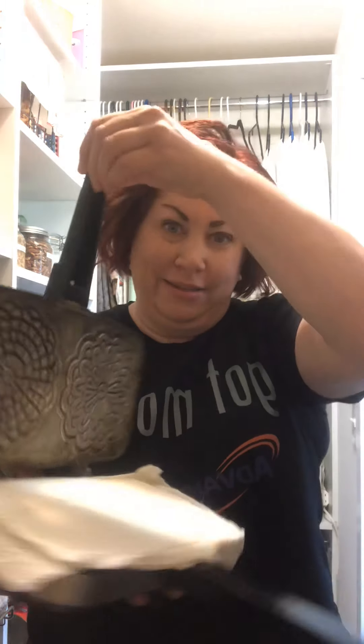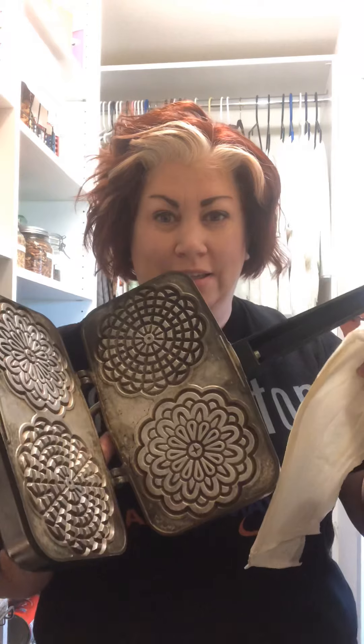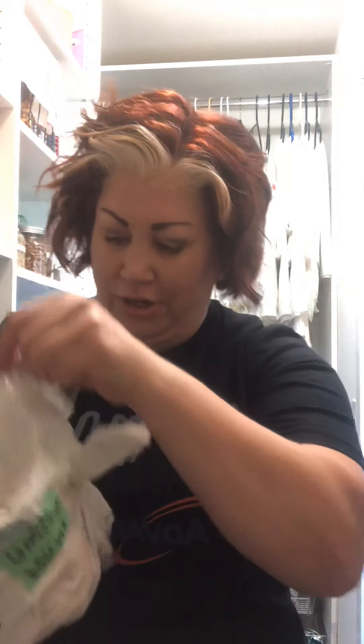One of the things I took home that I wanted to have is this — this is a pizzelli maker. Pizzelli are an Italian cookie. This is the cookie maker for the pizzelli cookies, which my grandmother used to make. I didn't learn how to make them from her before she passed away, which would have been great because I love them a lot.